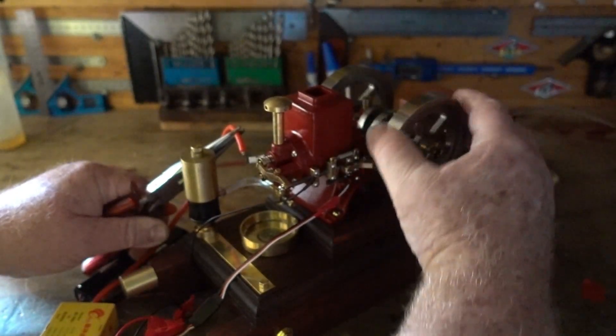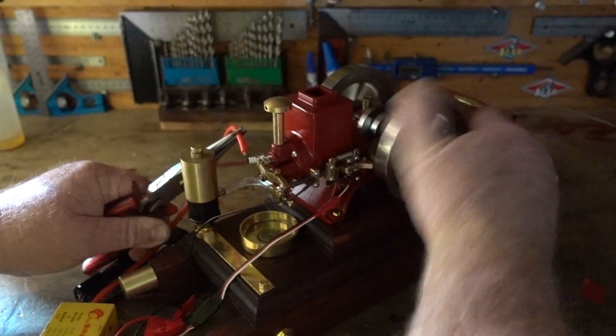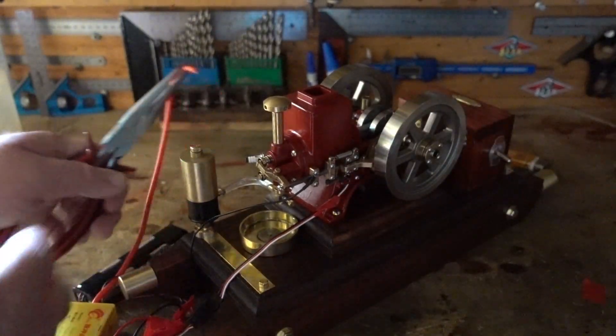See the spark? That's a nice spark going across there. That should have been picked up.